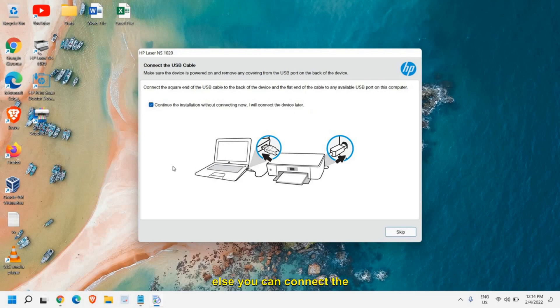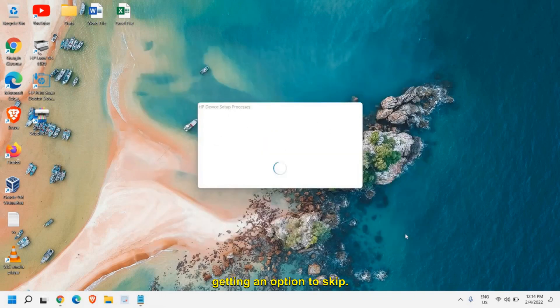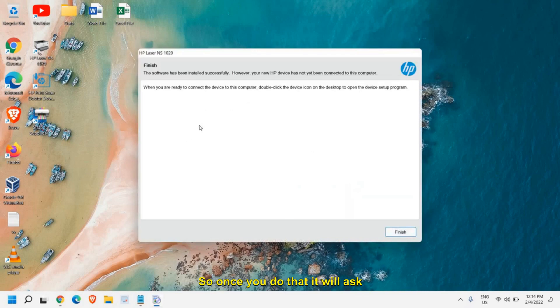Else you can connect the printer and it will ask you to click Next. Currently the printer is not connected, that's why I'm getting an option to skip. Once you do that, it will ask you to Finish.